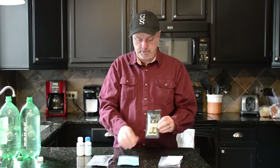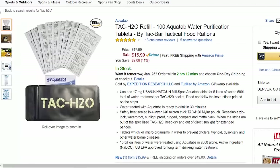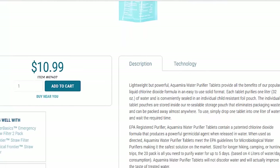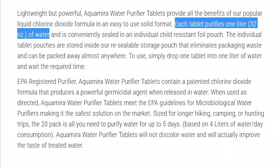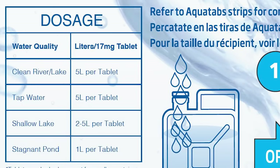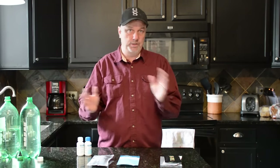The TAC H2O comes with 100 tabs compared to 20 on the Aqua Mirror. Now the price difference: these TAC H2O tabs are $16 for 100 of them, whereas the Aqua Mirror is about $10 for 20. Another difference is the Aqua Mirror tabs treat one liter of water, and the TAC H2O — one tablet treats five liters of water. So quite a bit more.